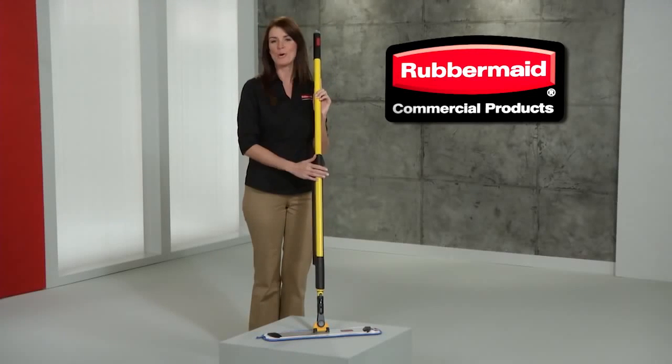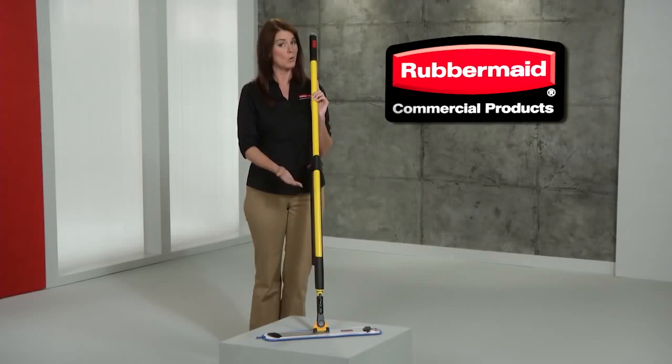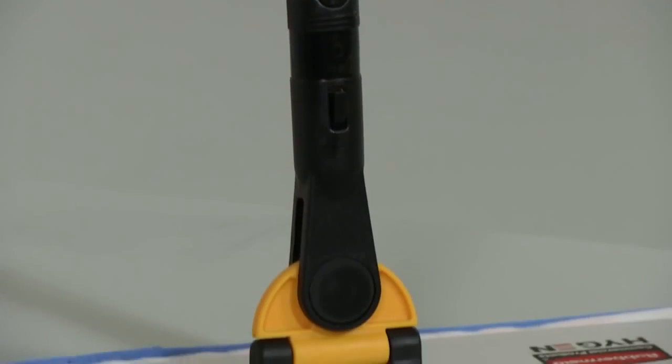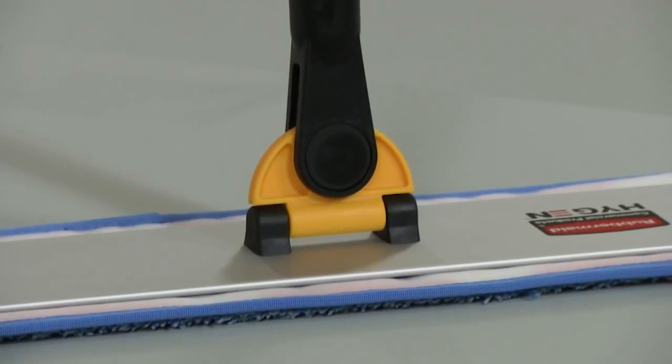Clean more in less time with the Pulse Microfiber Cleaning System, only from Rubbermaid Commercial. This innovative cleaning system lets you clean more square feet in less time.